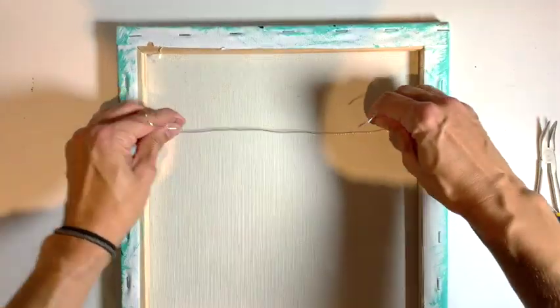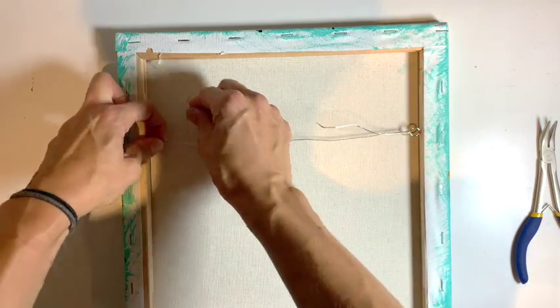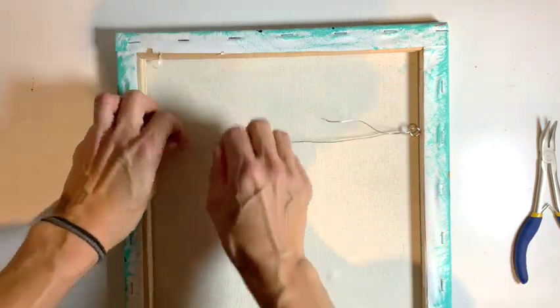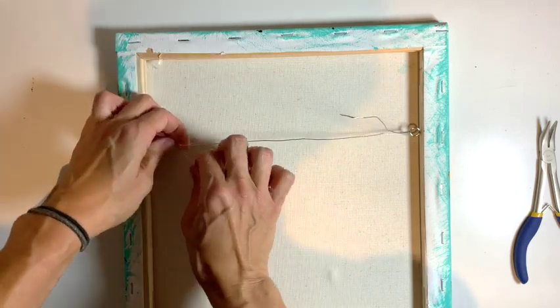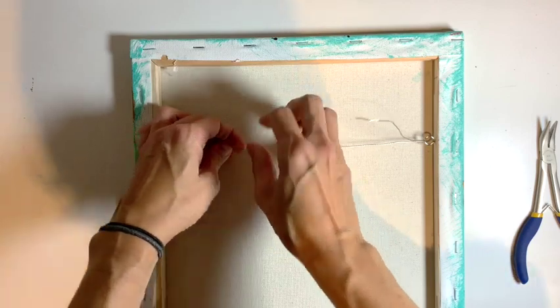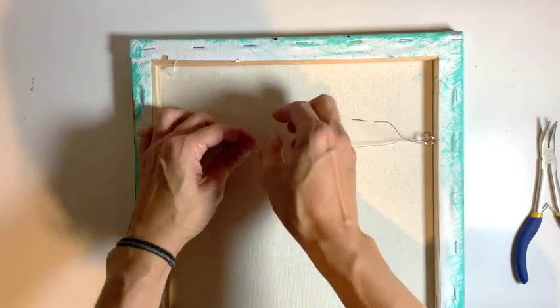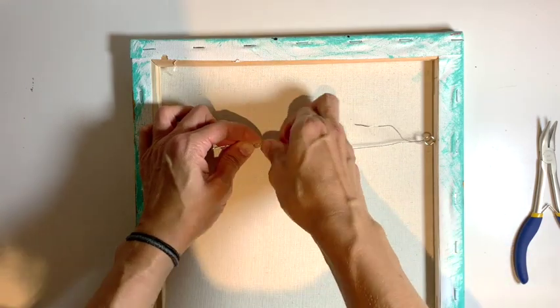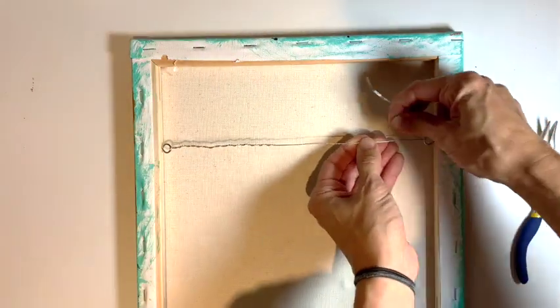You just loop it around and twist it, and you want to twist it a little bit tightly because if you do it too loose it's going to come undone. If this was a bigger canvas you'd need to use a heavier gauge wire and heavier eye hooks, because again you don't want your painting falling off.